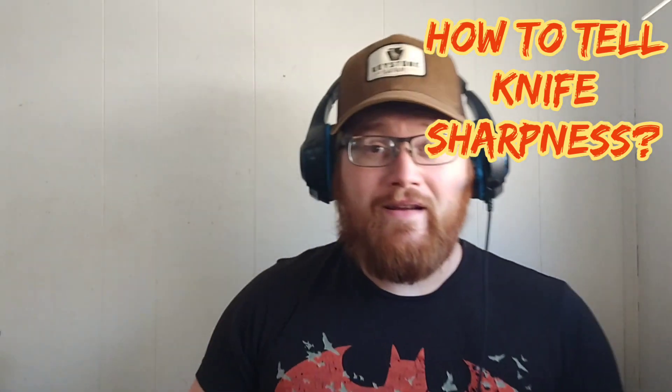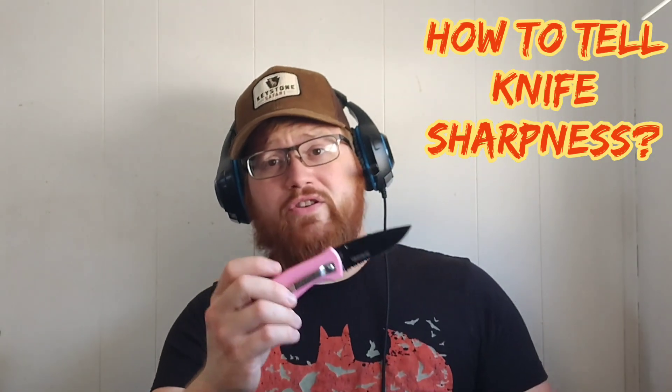Hey, what's up YouTube? I've got a quick one for you today. I'm answering the question of how do you check and see if your knife is sharp. I've got three methods: number one, the three finger test; number two, the paper method; number three, the shave test.